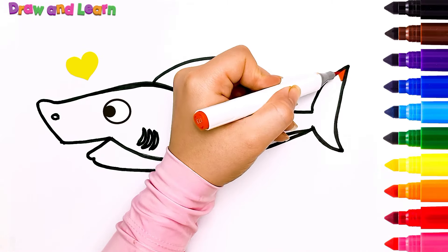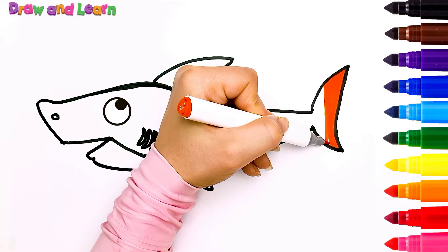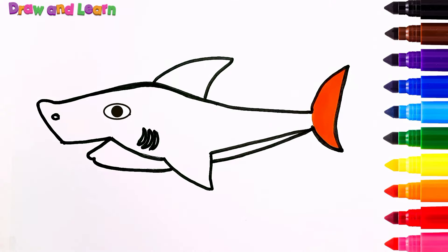Oh, hello, Mr. Shark! I want to color in the tail with orange color! What about you, kids? Which color do you like?